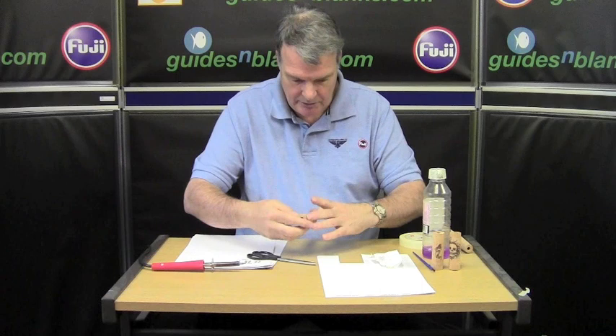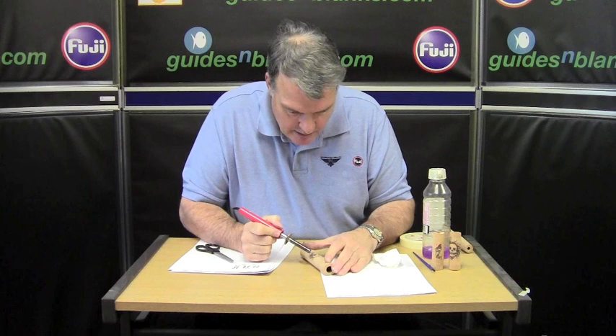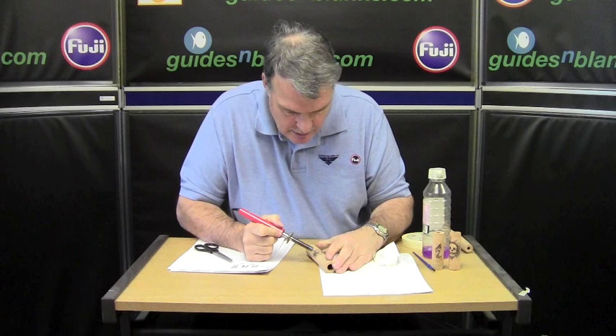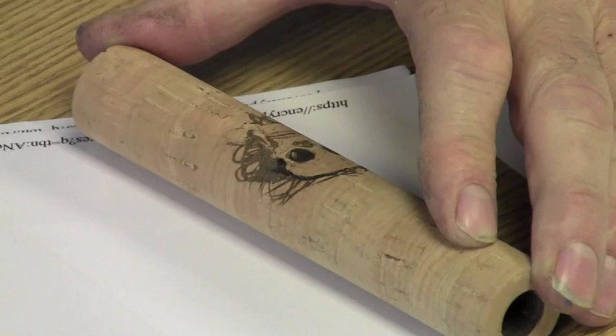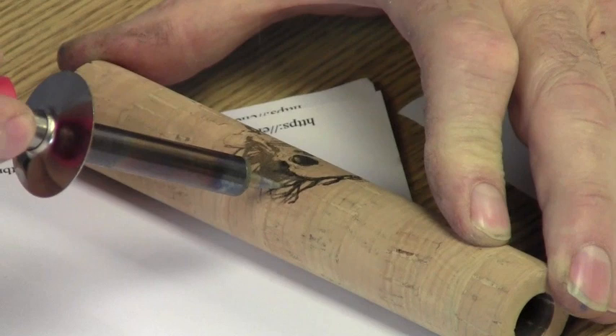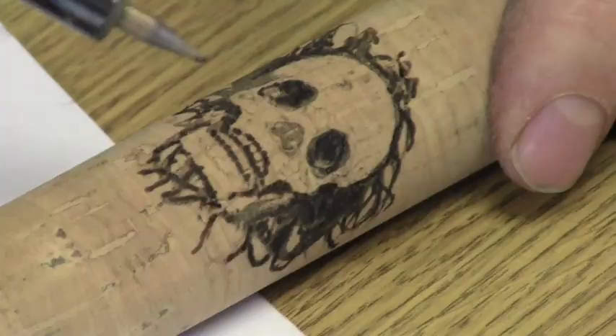So now, simply, after getting the cork burning tool, carefully burn or brand into the image. And you can then add these little wispy parts — you can be a little bit freer with those, using your imagination or desire. I'm going to follow it exactly.